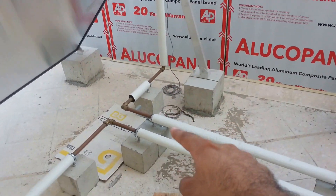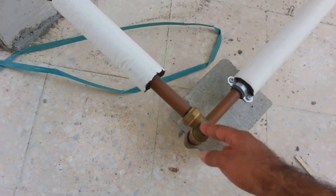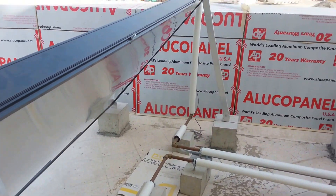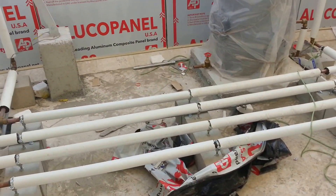Both are copper pipes — you can see it's a copper pipe. Cold water on one side, hot water on the other. That's the hot water pipe. We have two panels, but I'll explain only one to avoid confusion.